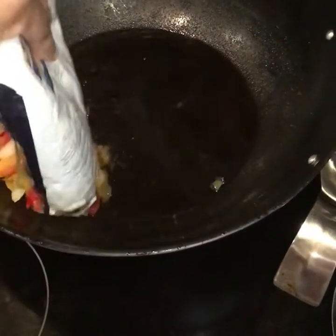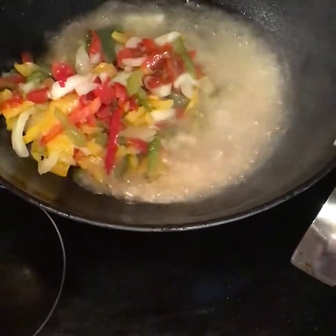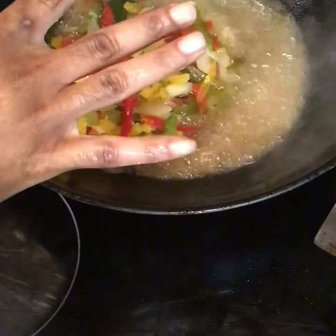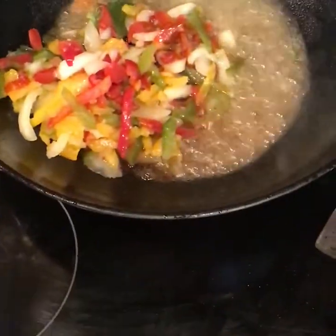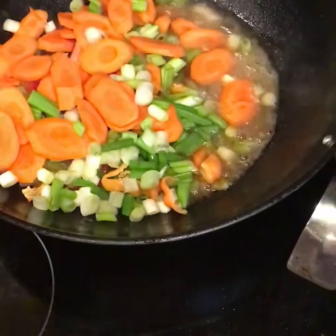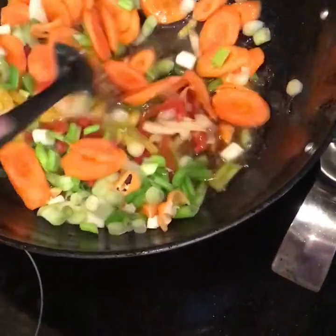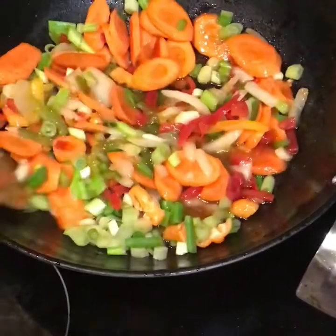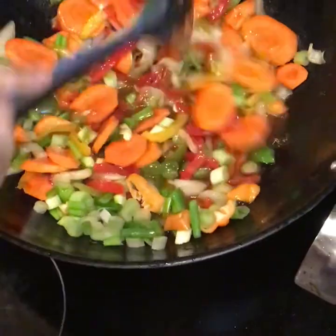So now I'm making my sauce. This is the sweet seasoning or mixed vegetable that I'm using. If you don't have the mixed one, you can use the fresh one. I'm going to sauté this for around three or four minutes, then I'll come back and show you the next step.